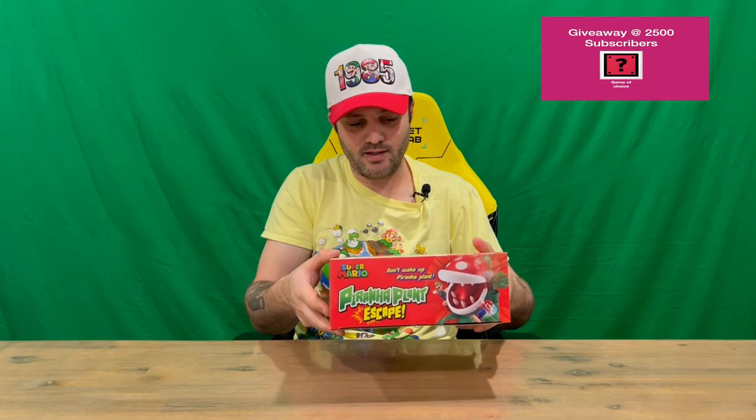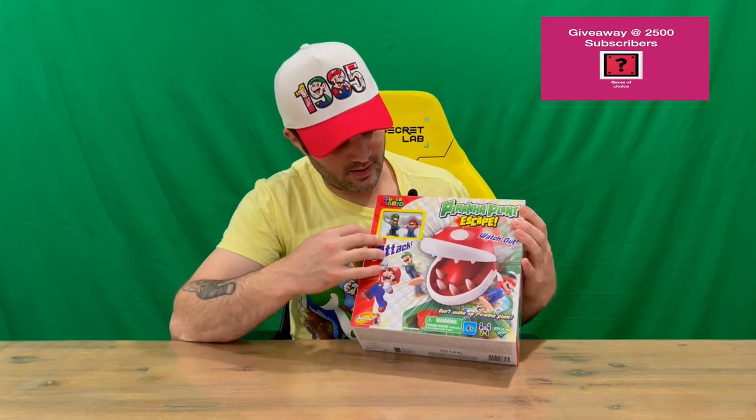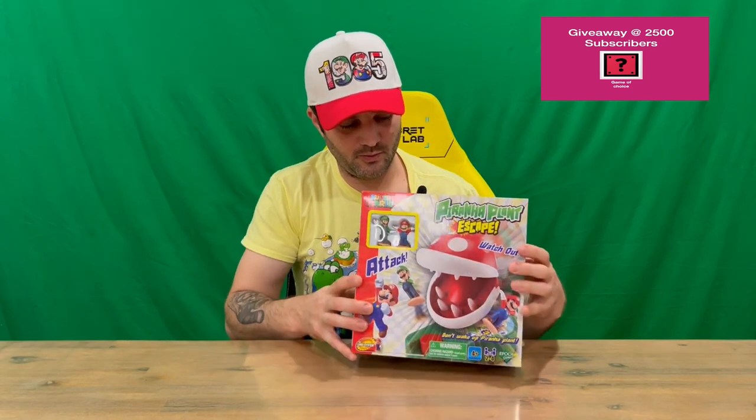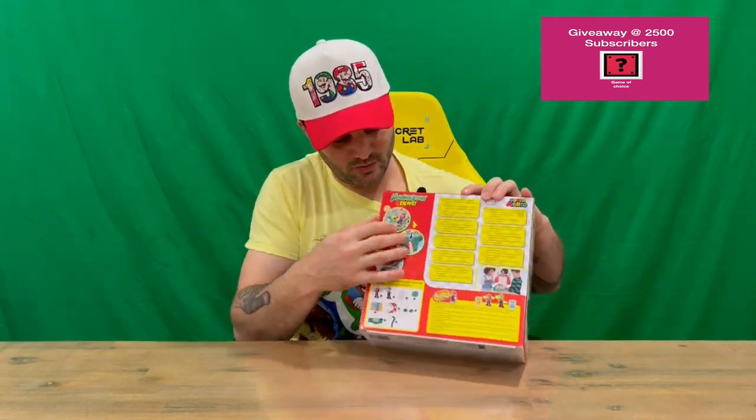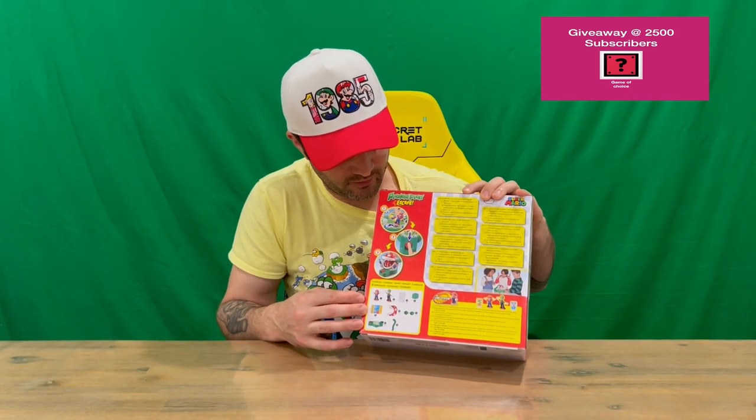So on the box you've got logos and lots of nice detail around the sides. On the front you can see some of the board and a couple of characters — Mario and Luigi on the top. The back goes into a bit more detail about the nature of all the parts and features of the game.